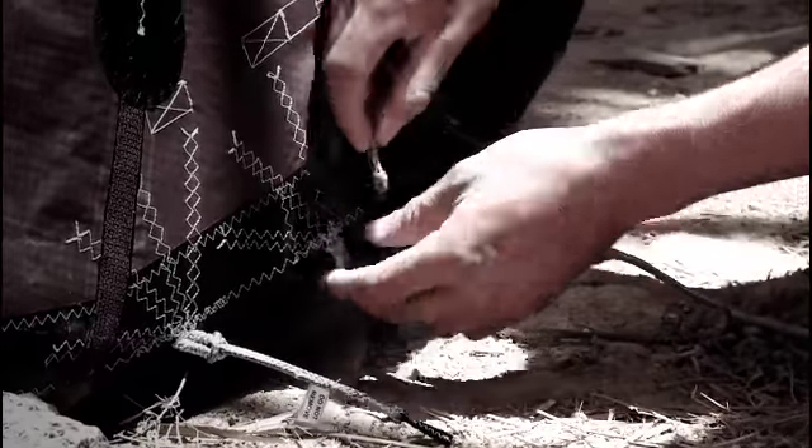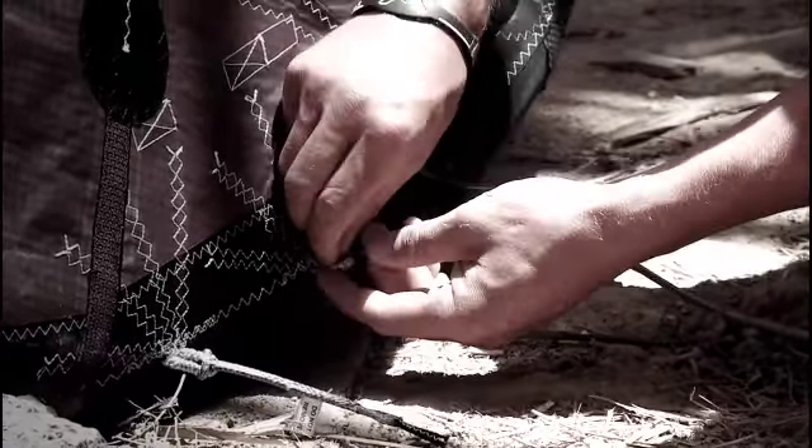Between the new school and the freestyle modes you have to take the length of string that is attached by the two loops on the front setting. It will come like this when you order your kite — take that off and then reattach it to the wake style and new school setting.